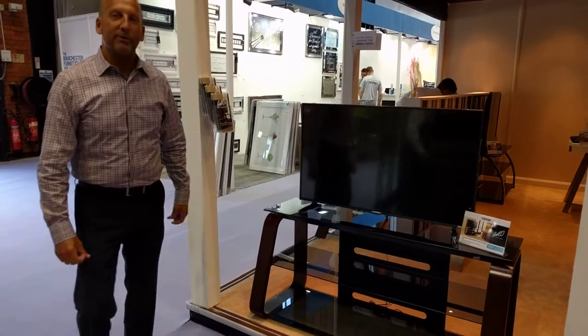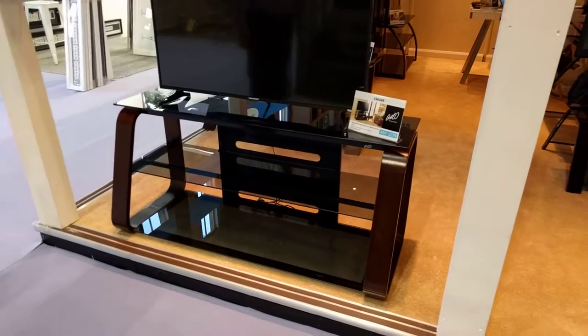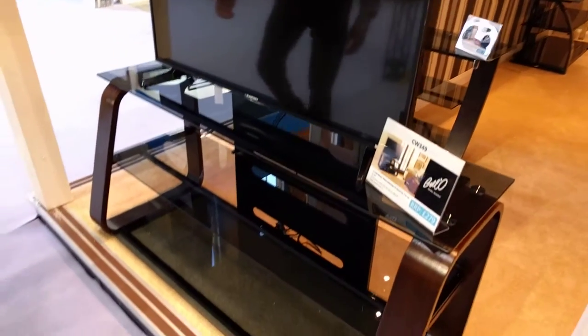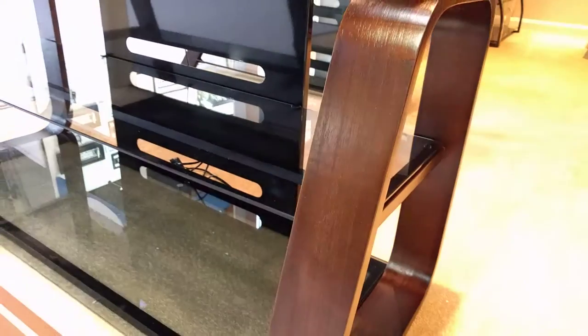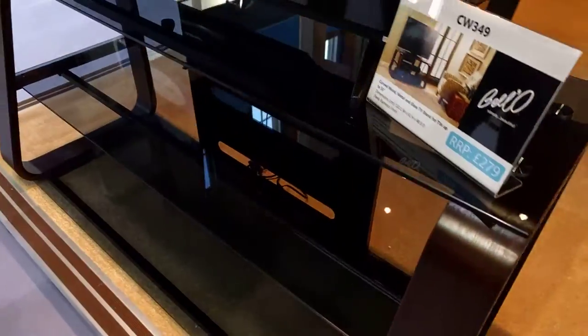This is Bello model CW349. It's 52 inches wide and can accommodate a 55 inch flat panel TV. It has real curved wood legs made of bent plywood, as well as a black powder coated painted-on finished frame.